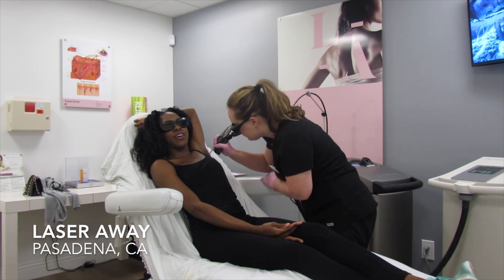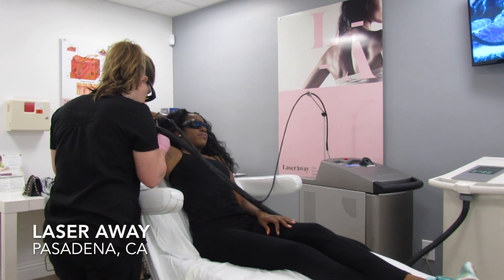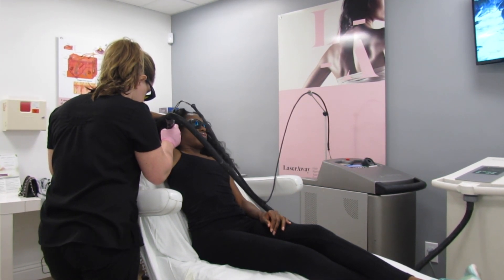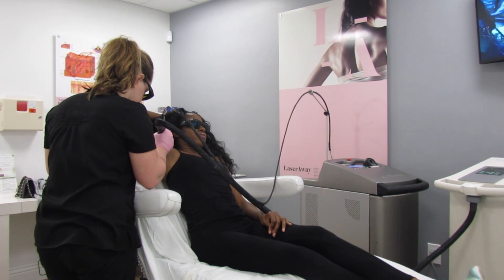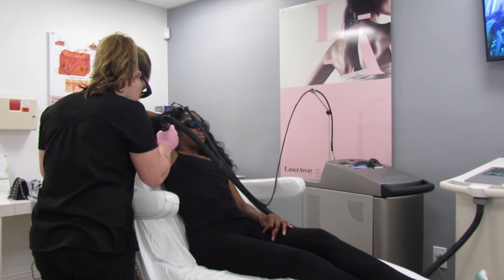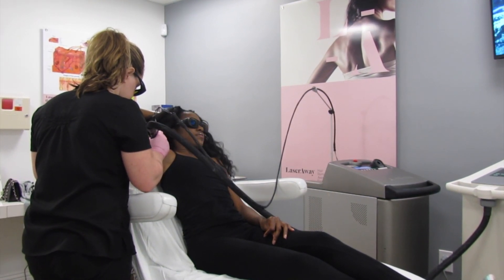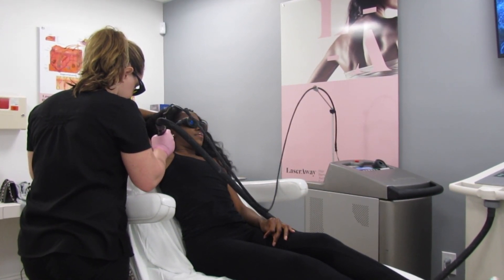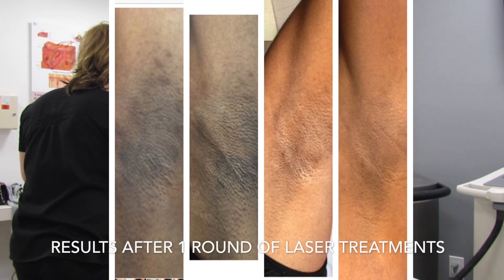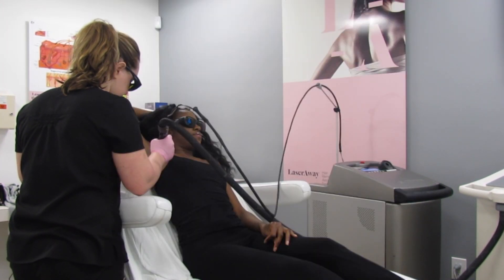With laser hair removal, the laser actually damages the hair follicles, causing the hair to fall out right at the root, putting an end to that shadow. That damage can also prevent hair from growing back, so it can create permanent hair removal with several treatments. I only did one round, which was about seven to eight treatments in one year, and I actually have some small patches where hair has not grown back even a year later.